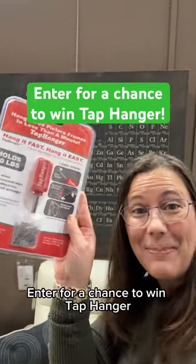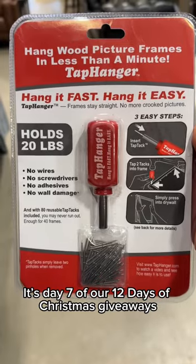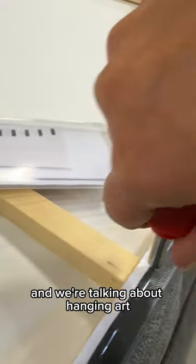Enter for a chance to win Tap Hanger! It's day 7 of our 12 Days of Christmas Giveaways, and we're talking about hanging art.